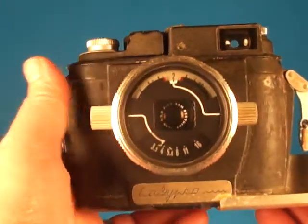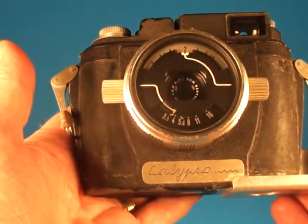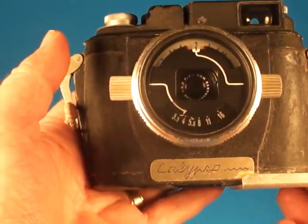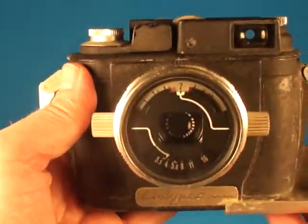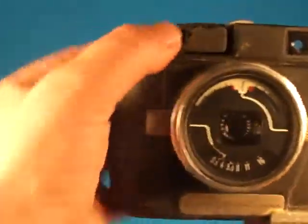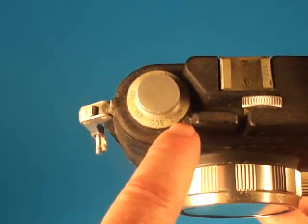Here we will take a walk around of this Calypso camera that was designed for underwater photography, I believe partially by Jacques Cousteau. I don't know an awful lot about this camera, so I'm hoping that by demonstrating it here I'm showing people what they need to see. This I believe is one of the early ones from the early 1960s.